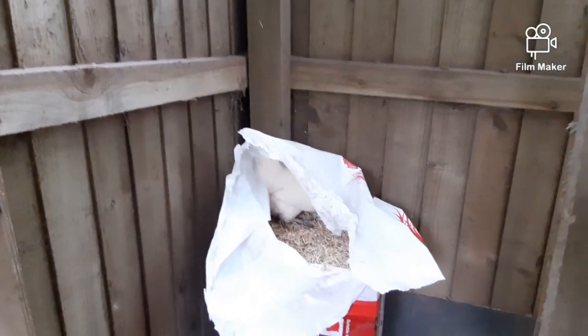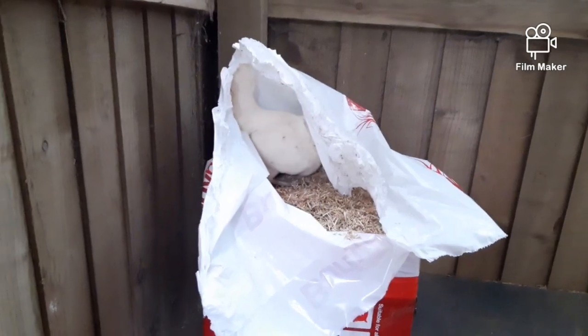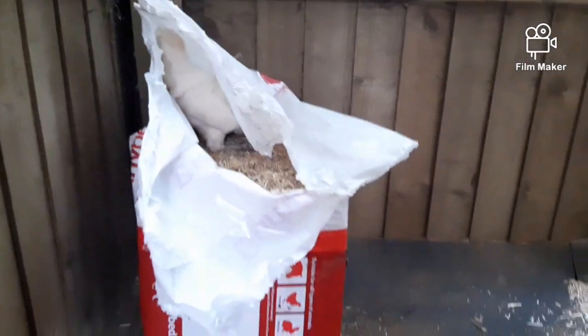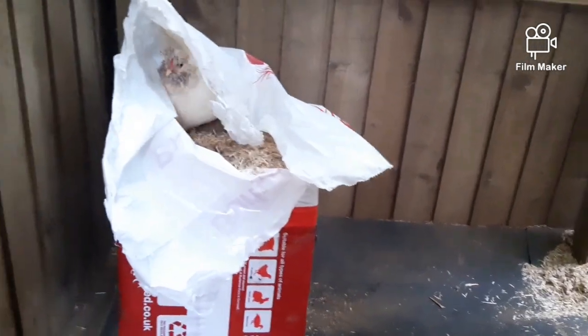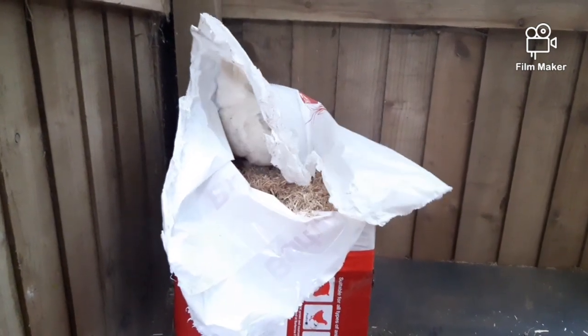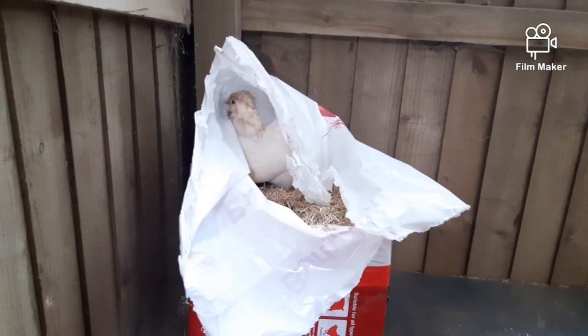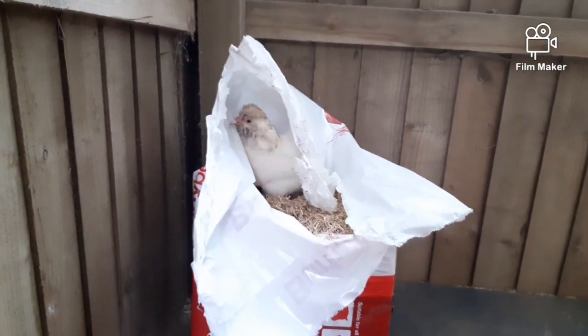You walk away for five minutes and a chicken is trying to lay an egg in a bale! She's been desperately trying to lay an egg for ages. Oh, we need that bale! We might have to have another break — these chickens are driving me mad today.